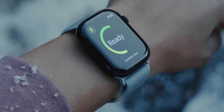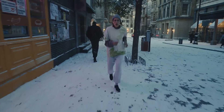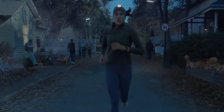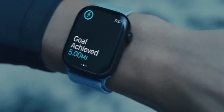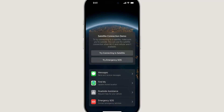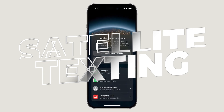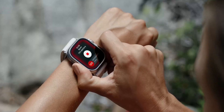Here's where things get really interesting for health and connectivity. The Ultra 3 is expected to come with blood pressure monitoring, but don't expect clinical grade readings. Instead, it should alert you if your blood pressure trends toward unhealthy levels, much like how the sleep apnea detection feature works. It's also expected to introduce satellite texting, meaning you could potentially send texts even when you're off the grid without needing any cellular or Wi-Fi connection — a game-changer for outdoor enthusiasts.